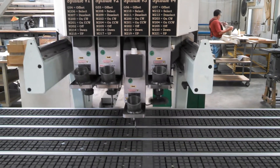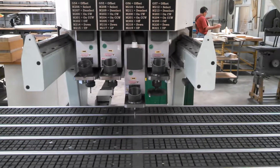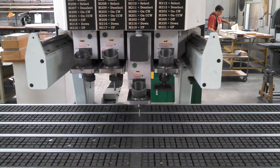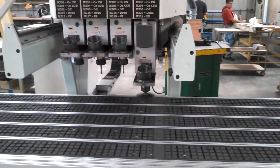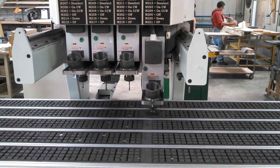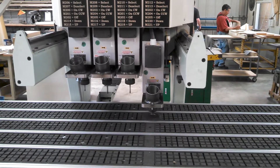It's really simple and the fastest tool changer. The tool is ready to use — you don't even have to wait for the spindle to ramp up. It's already going at full speed. It's ready to go.